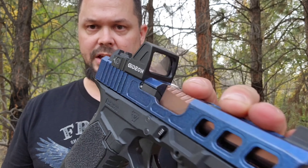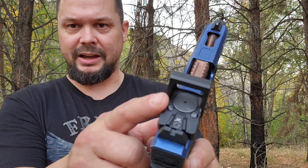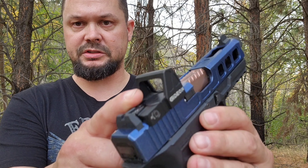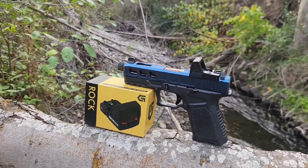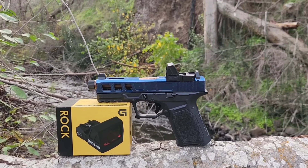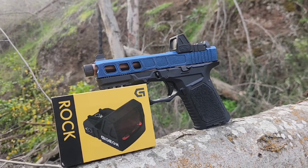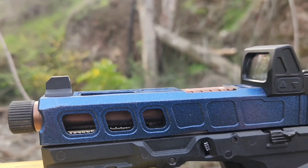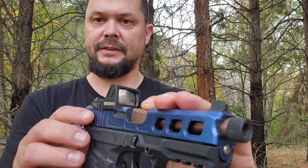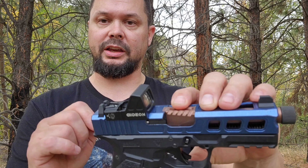Let's get back into the specs. It's made from 7075 T6 aerospace grade aluminum. It takes a 1632 battery, accessible from the top. It has an estimated 50,000 hours of battery life off that one battery. It has shake awake, goes to sleep after 225 seconds of no motion, 10 brightness settings — 8 daytime, 2 night. Parallax free out to 33 yards. It's IPX7 shockproof and waterproof rated. Windage and elevation is a 45-degree adjustment giving you 90 degrees of elevation, with one-click MOA adjustments.